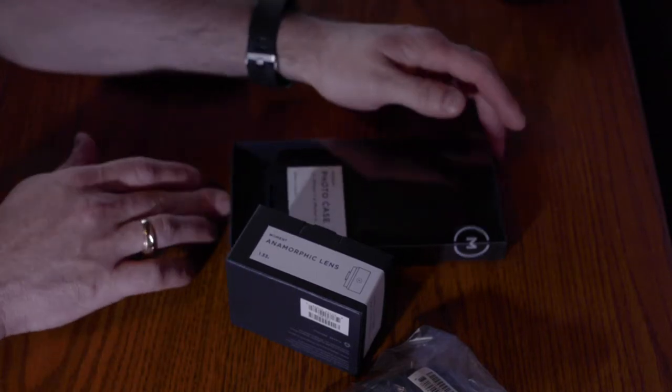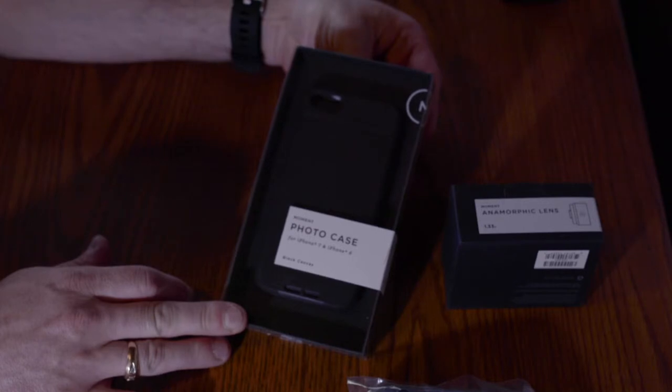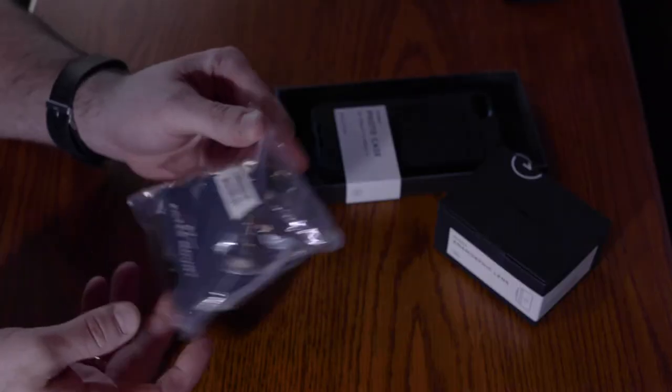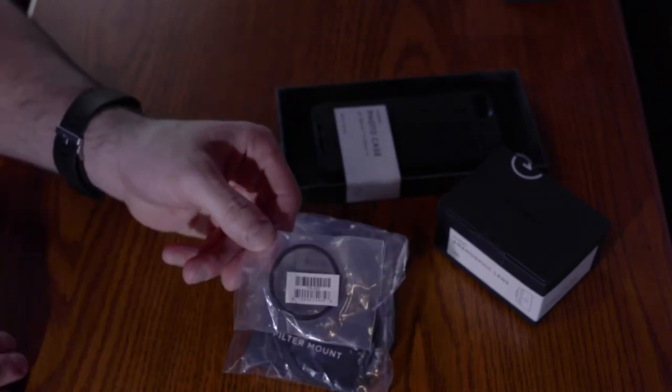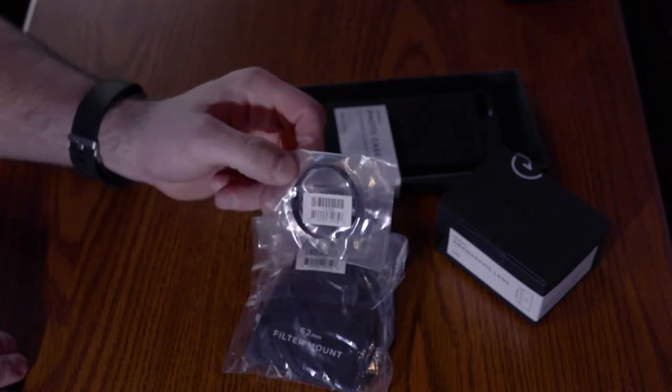Right now I have an iPhone 7, so we have the proper case for it. The adapter. The anamorphic lens. In here there is the filter mount for my variable ND.